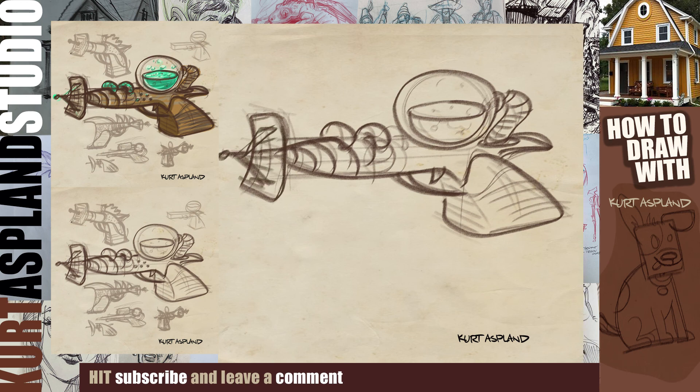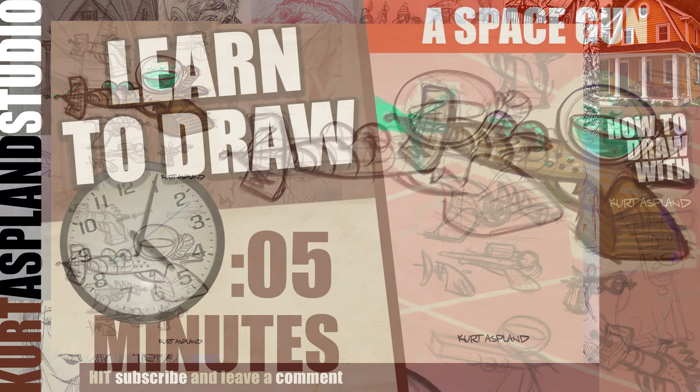And that brings our space gun to an end. I hope you enjoyed that. Have a great night and day and we will see you next time. Thanks for drawing. Bye bye.